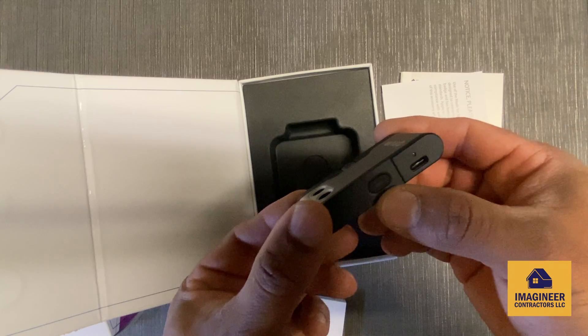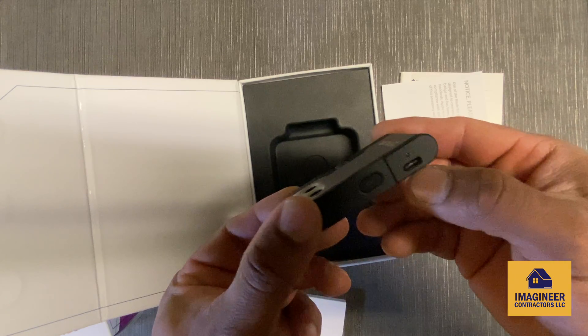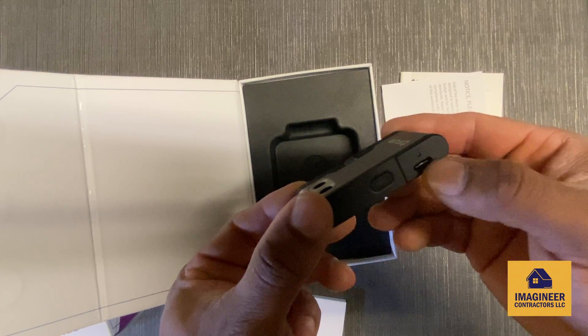It's got an on/off switch and the USB port right here.